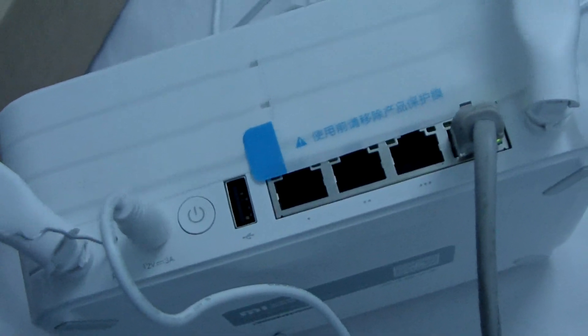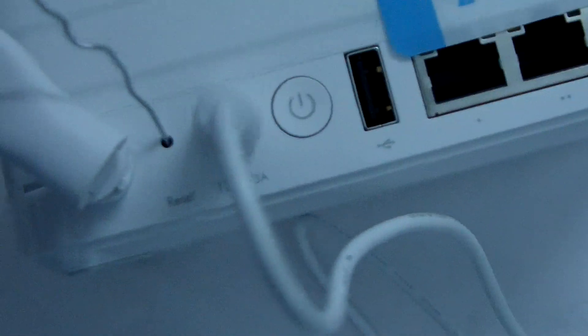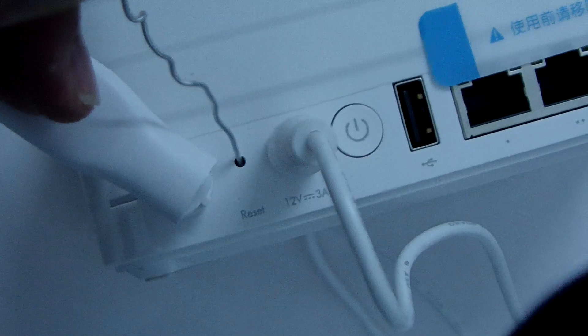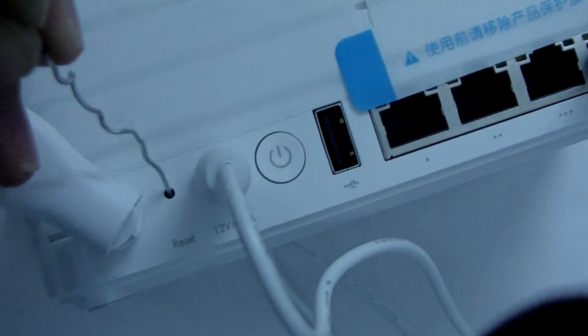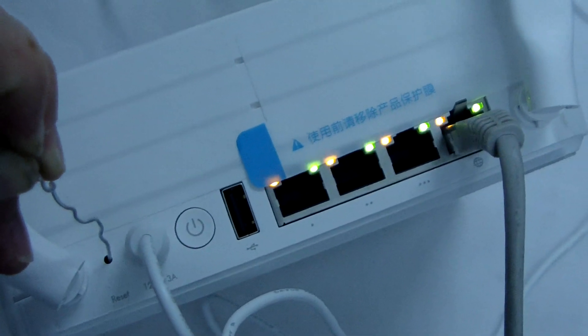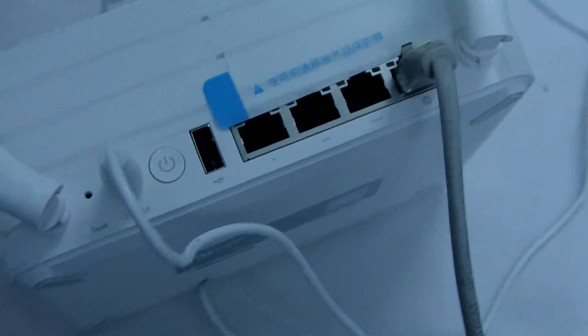Reset success. The light is flashing. Now let me just tell you how to use it. The instructions are in Chinese language, but I'll tell you what to do.